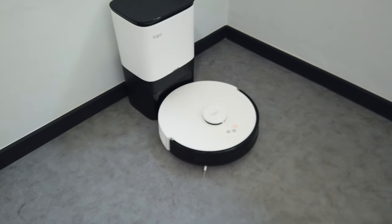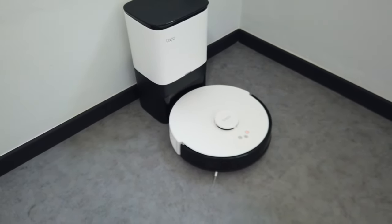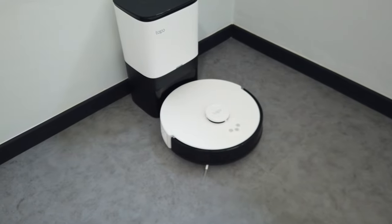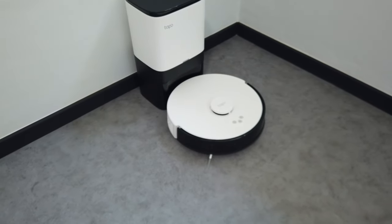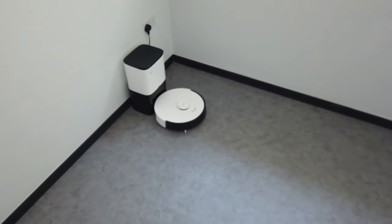I've plugged the vacuum cleaner at the corner of the room, so we'll let it charge. It requires 4 hours for the first charge. We will use this room as a testing room. I'll throw a few grains of rice or something on the floor to see how the vacuum cleaner picks up rubbish, and I'll also test the mopping feature. See you guys in a bit.